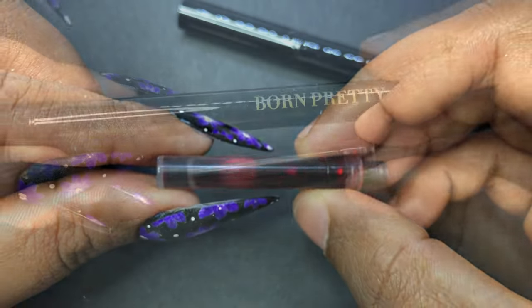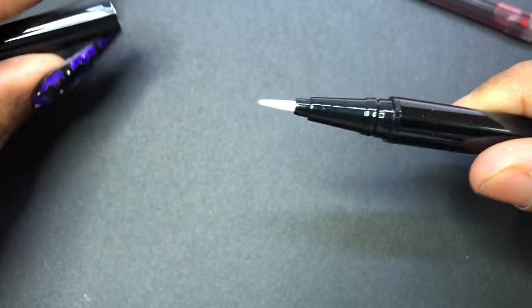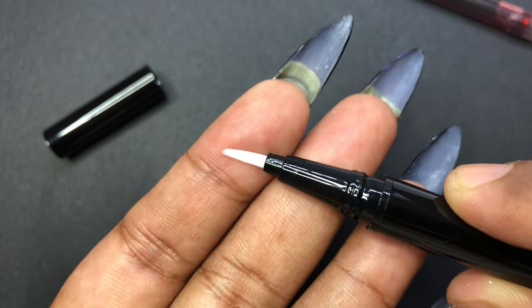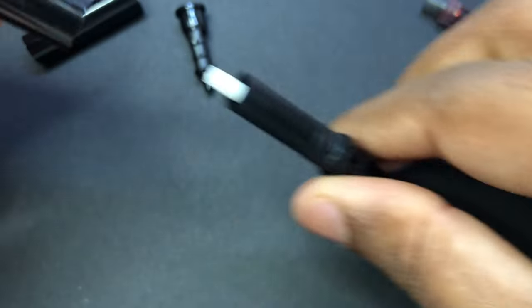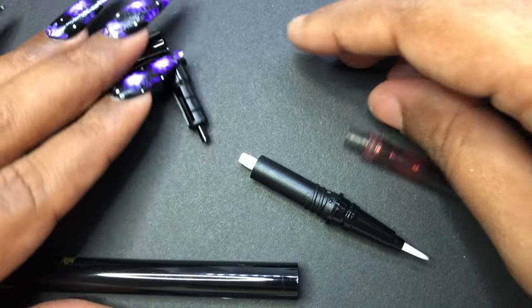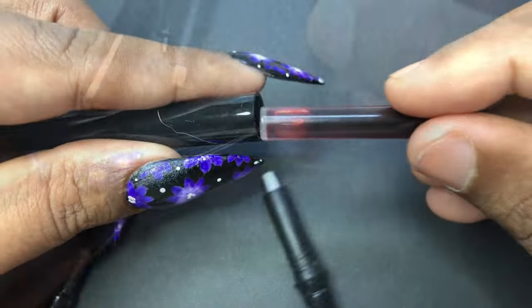I just opened one of the packages and as you can see, the ink and the pen come separately. You have to open the pen and put the ink inside it to make it work. You can also see that it looks like a calligraphic pen at the tip, and you can actually remove all the parts of the pen just like that. The first step is to remove all the parts and then we're going to assemble it.